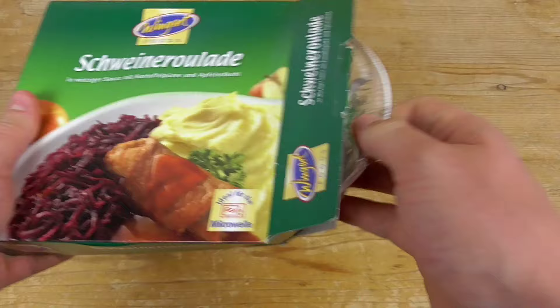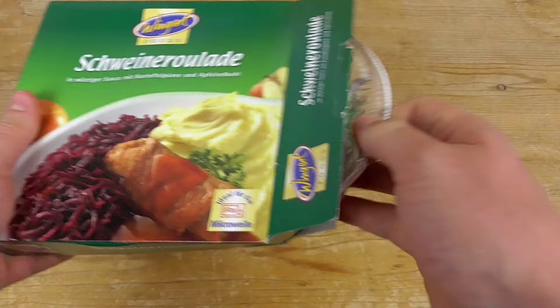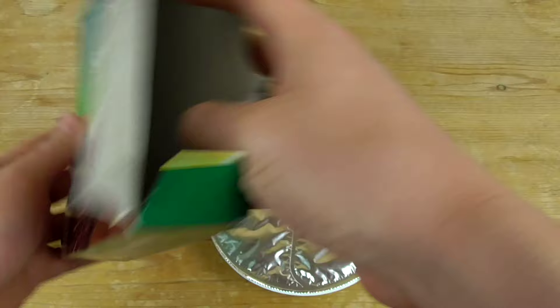Let's unbox it first. I'm so curious, I never ever had this before.